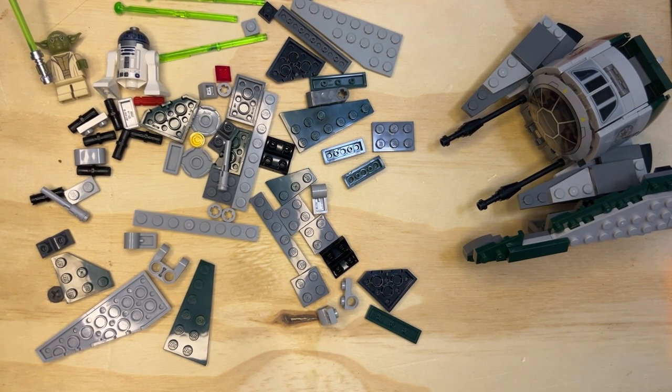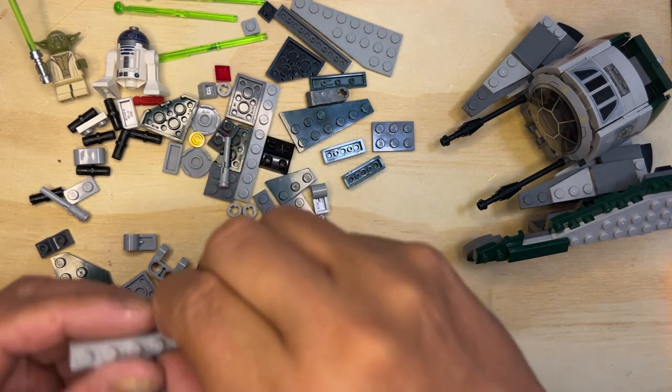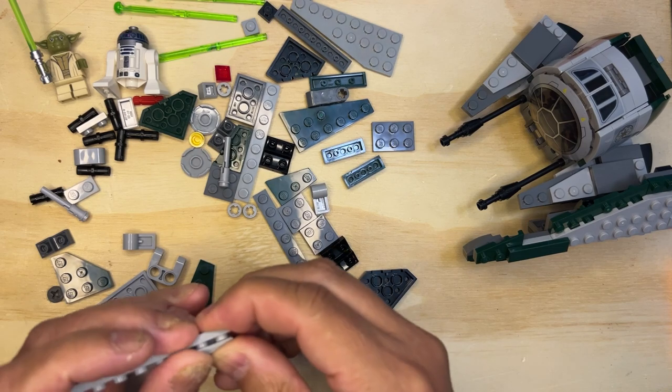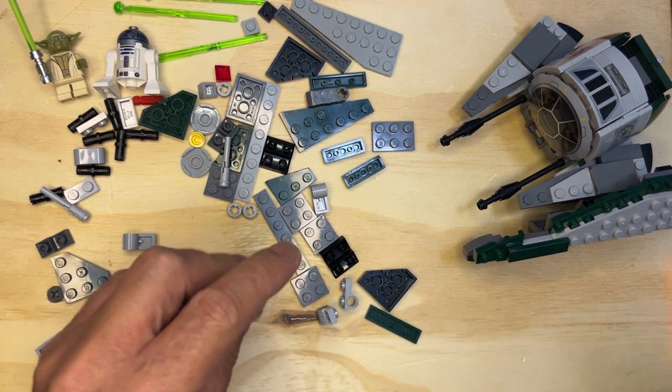Alright, eyes open, we are back. We're going to flip our instructions back all the way to when we started this. I'm gonna go all the way back to the beginning, and then we go. Now I'm gonna take one of these because I have to build this on the other side.